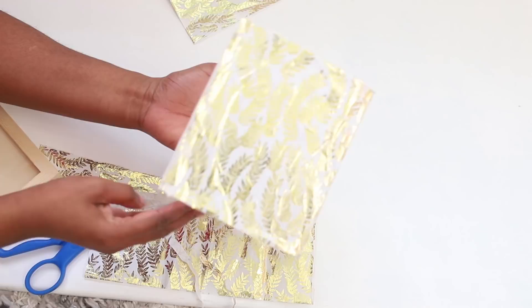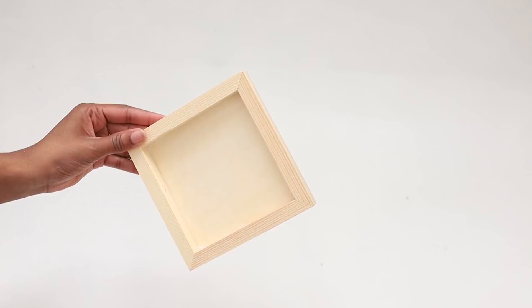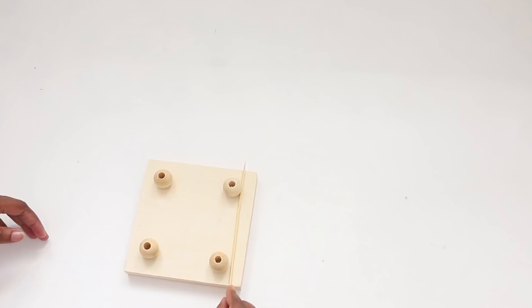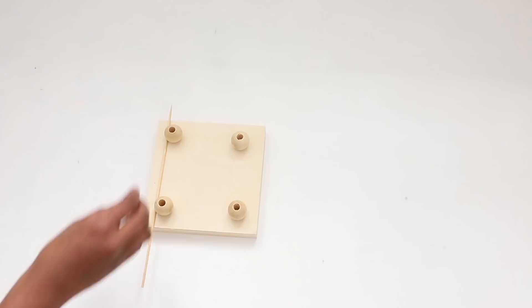What you want to do is take your wooden frame and I decided to attach some feet. I took some of the wooden beads and attached them to the bottom of the frame. I'm doing a pretty rough estimate, but if you want to be precise I would suggest measuring. Now I'm gluing all four wooden beads to the bottom of the wooden frame.